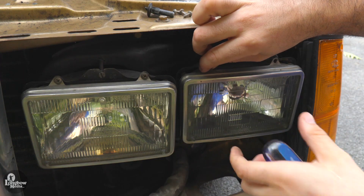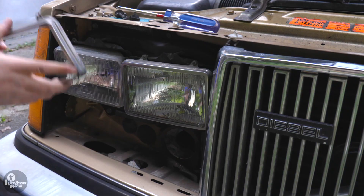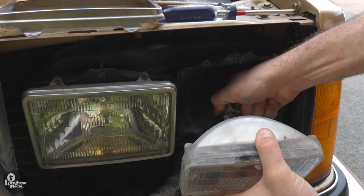Remove the four screws securing the aluminum frame. Gently unseat your old lamp from the wire harness.